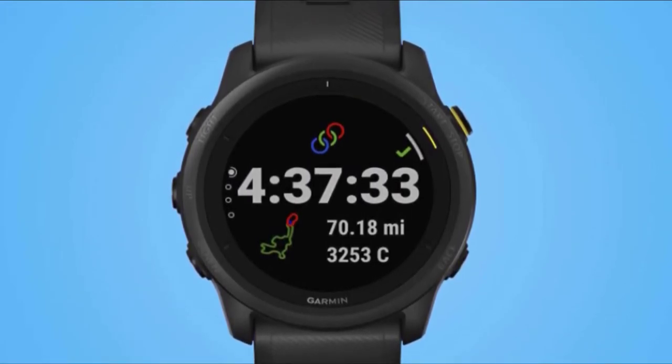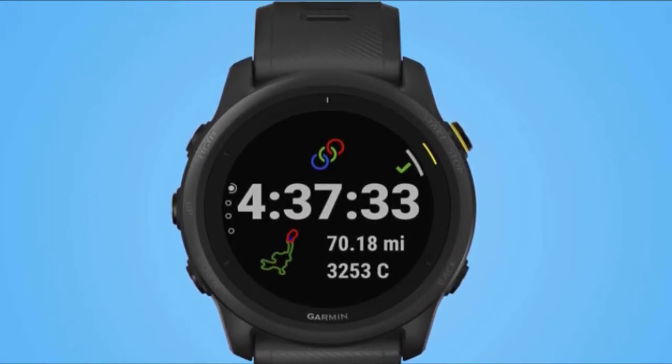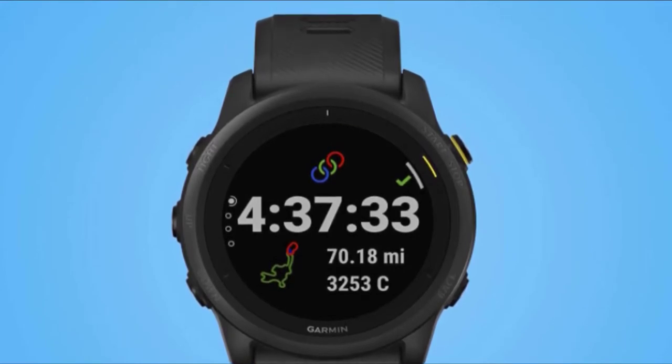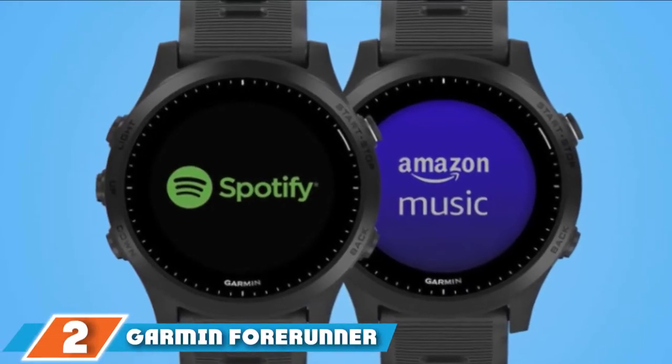It lacks the map and navigation features found on the 945. It also has half of the music storage capabilities of the 945. If you like to golf, the 945 has golf features, although we are not sure how important that is to most runners and triathletes.